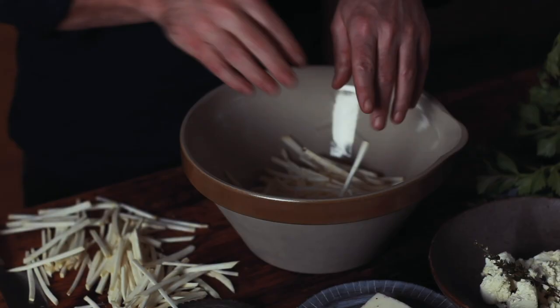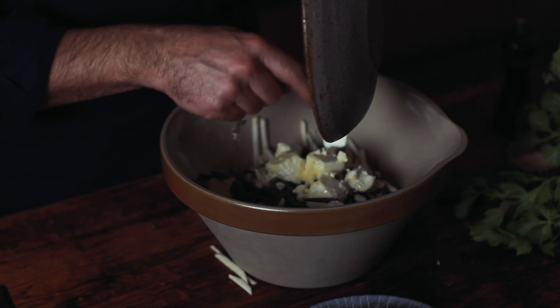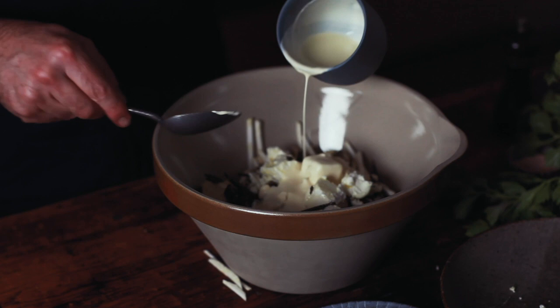Add the celeriac to the bowl, then the truffle, and I'm adding a soft marinated goat's cheese — this is one of the best, by Meredith. Then a good thick pouring cream just to bind it together.